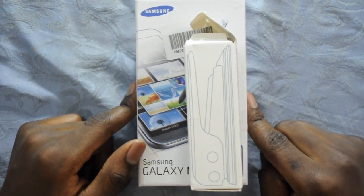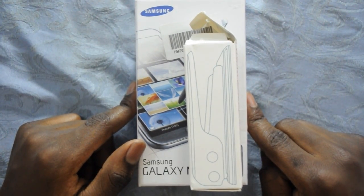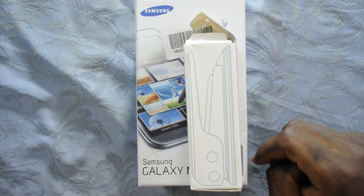Hey, what is up guys? I'm XNL and today I received a pretty cool phone — it is the Goofone N2. So now let's take a look at it.